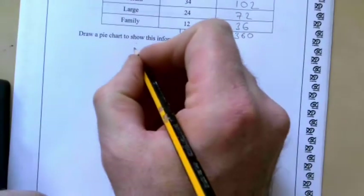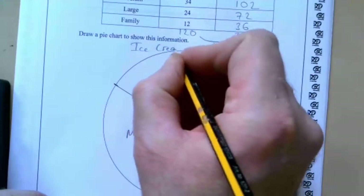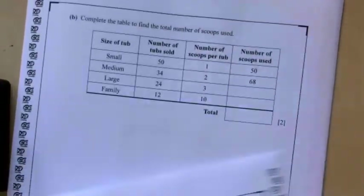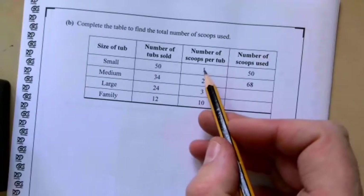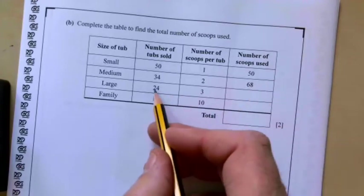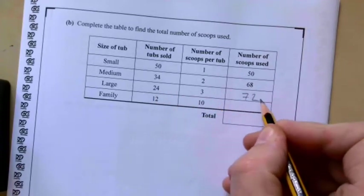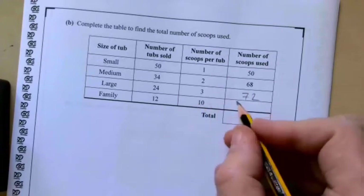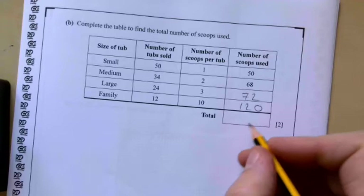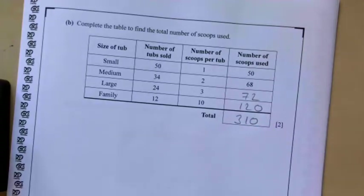Some people like to see a title, so you might want to write 'ice creams' at the top. Part B: complete the table to find the total number of scoops used. That's the total number of tubs sold multiplied by the number of scoops per tub. So it's 24 times 3 which is 72, and 12 times 10 which is 120. Adding everything together it comes to 310.